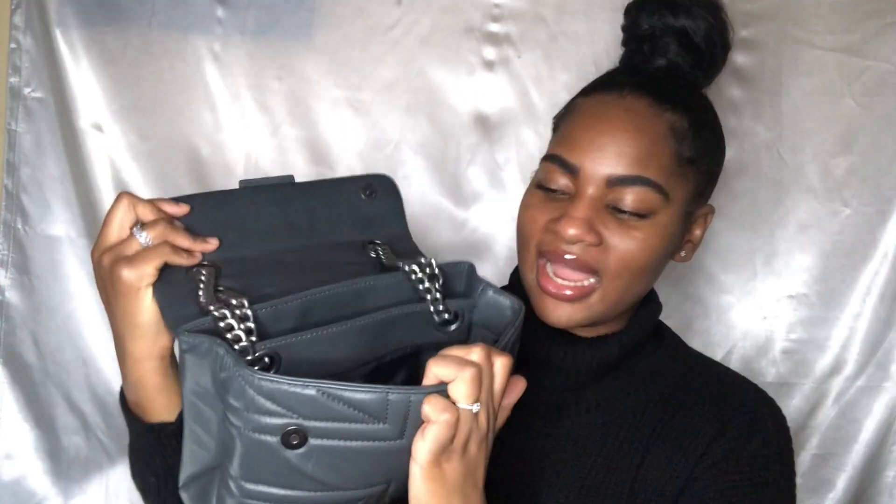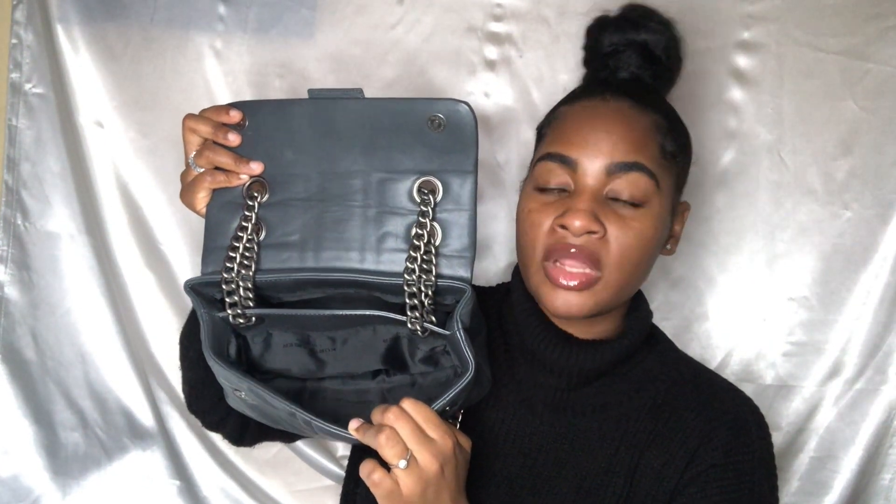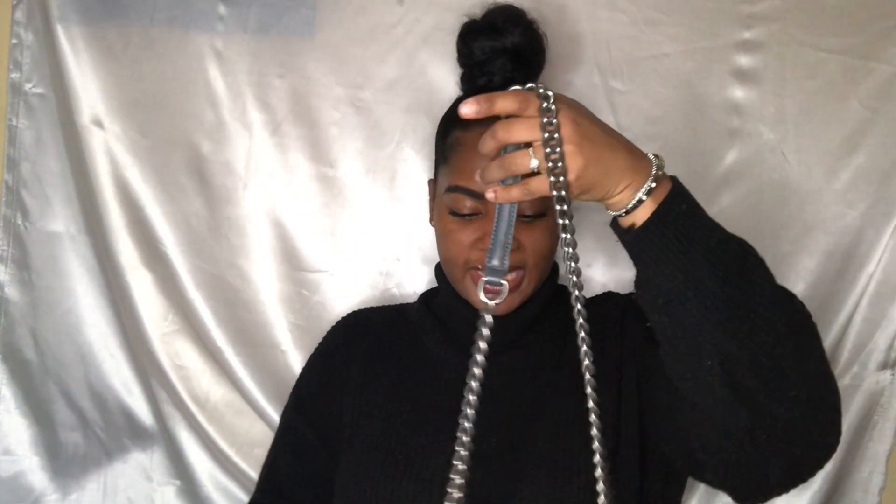Open this one up — it's another magnetic fasten. This one has two compartments, which I love, so you can keep your stuff separated. Two compartments: one in the front, one in the back. I tend to keep my purse, card holder, and keys in the back, and in the front I'd have a mini perfume, lip gloss, my phone, and car keys. Perfect everyday bag.